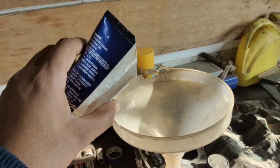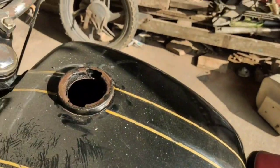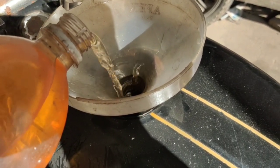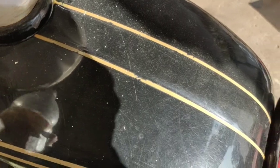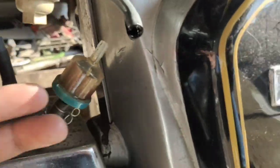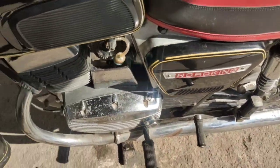We have new petrol to add. Because this is a two-stroke engine, the petrol mix is very important. We need to prepare the petrol and fill it up. The fuel pipe is stiff from not being used — it may need to be changed. I've fitted the petrol pipe and the petrol is now coming through.